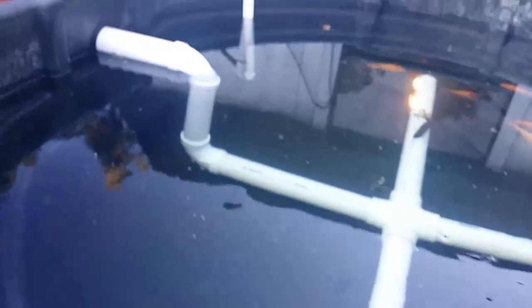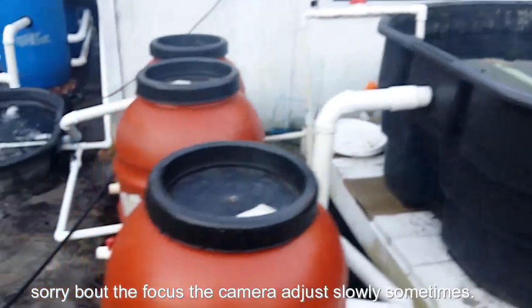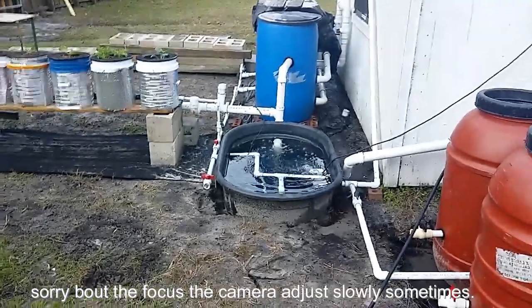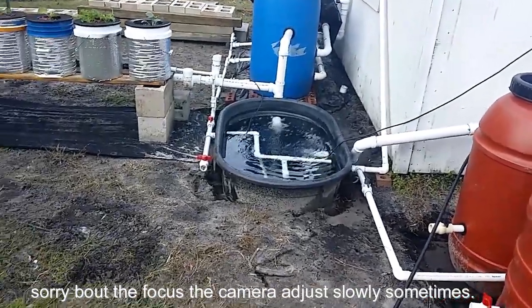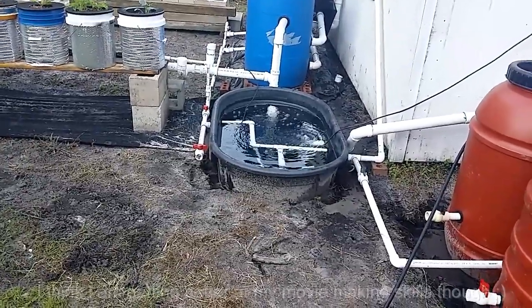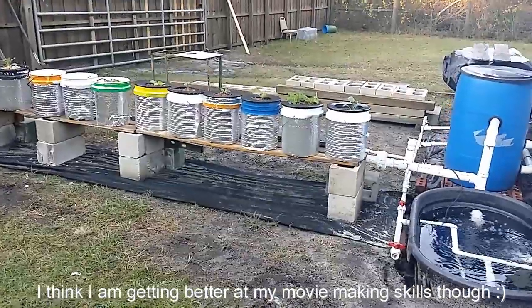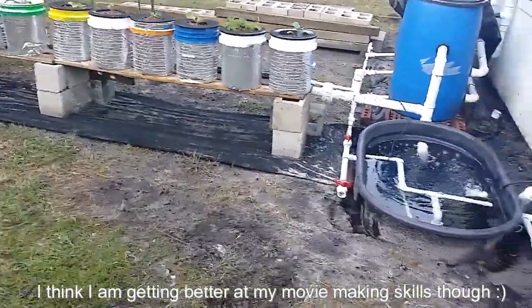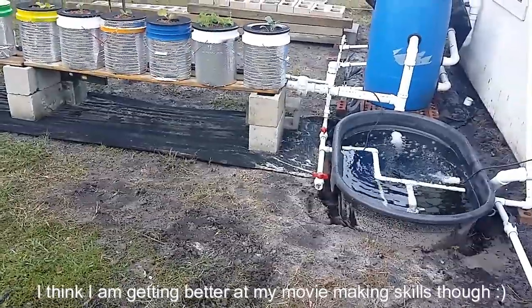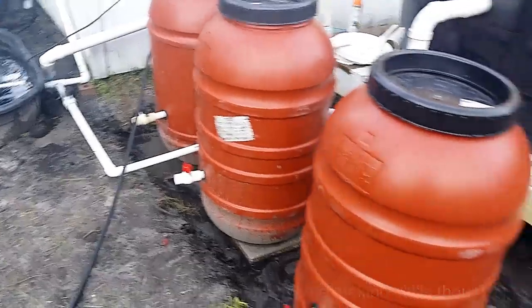There it is guys - a breakdown, a rundown of what I've got. It is a lot more compact. It may look kind of big, but everything is a lot closer, a lot smoother and running well. I've got a lot more room to expand in a neat way. Eventually I'll probably put a cover on it - probably not a greenhouse, because here in Florida we don't really need it.